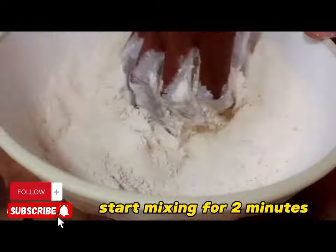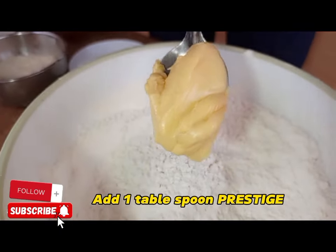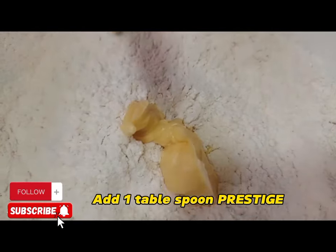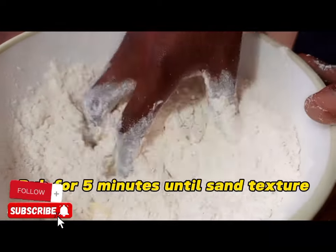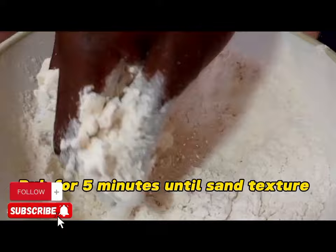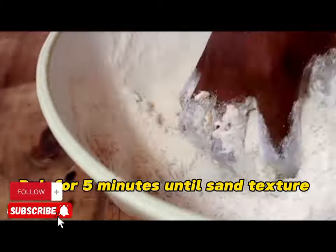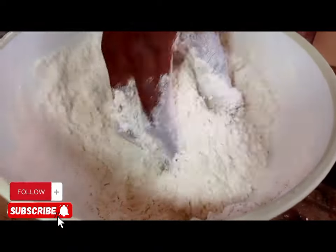Now we are going to start mixing. Then you can apply one tablespoon of Prestige margarine. If you don't have Prestige margarine you can use unsalted butter or oil. Start rubbing it in — rub for about five minutes until you reach a sand texture.